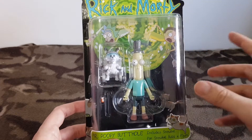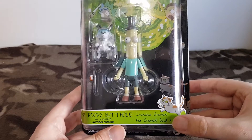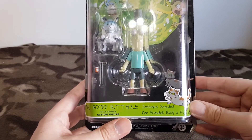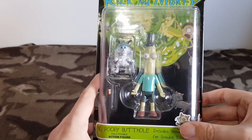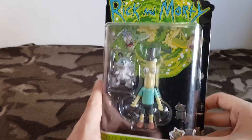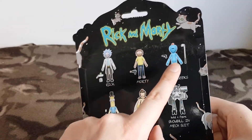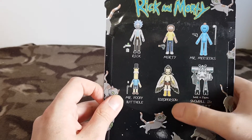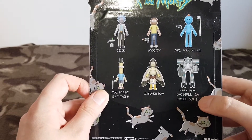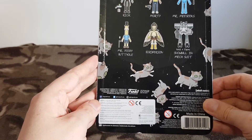We'll come to that in a few moments when we're looking at the figure. We'll just do our usual run around of the box. So we see this includes Snowball himself in the figure. You can see here in the front, it's obviously a buildable figure. Around the back we have already done Rick, Morty, Mr. Meeseeks, so it's Mr. Poopy Butthole's turn. Next will be Bird Person and the finale of course will be Snowball in the mech suit. That's all in the back of the box — it's the exact same in every single one.